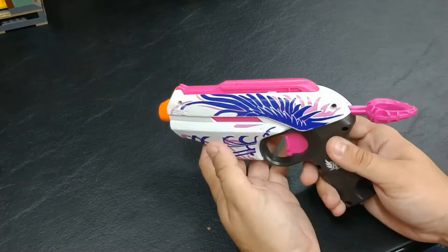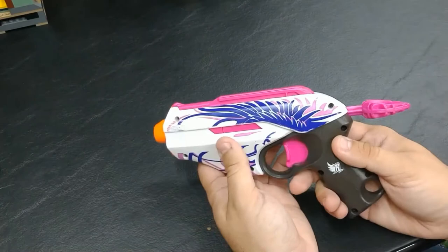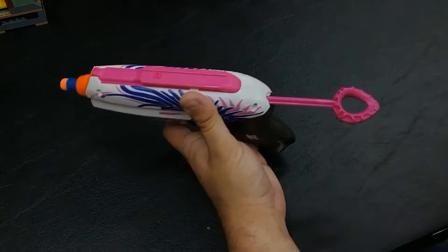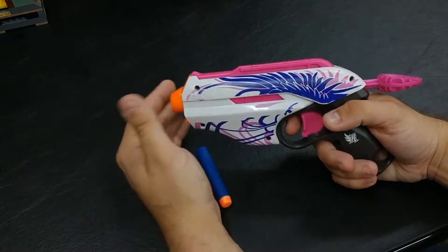This is kind of a basic pistol-type blaster where it fires one dart at a time, and it actually works very well in my opinion. You simply load one dart into the front, you have a ring on the back to pull it back to prime — very common for blasters of this size or even a little larger — and you just press the trigger to fire.